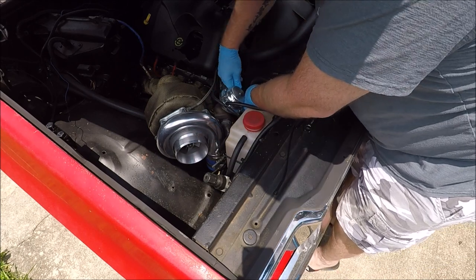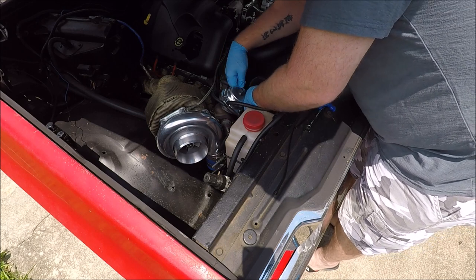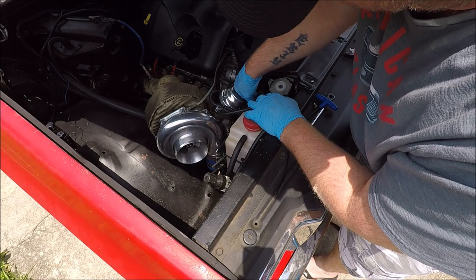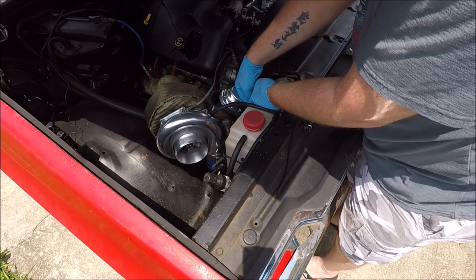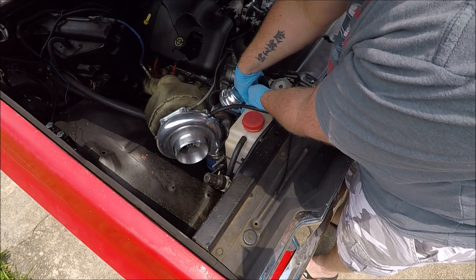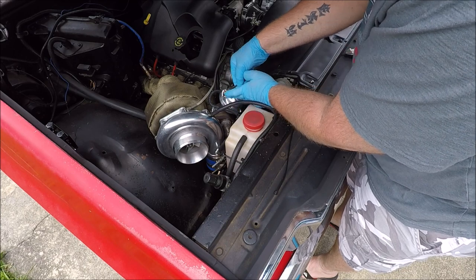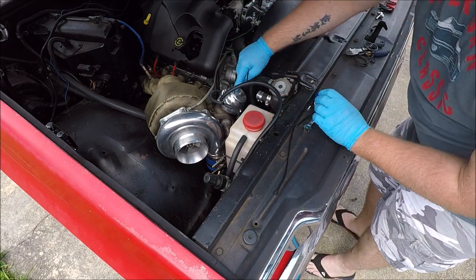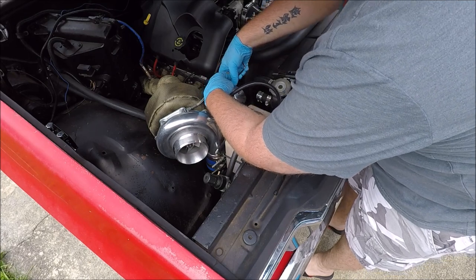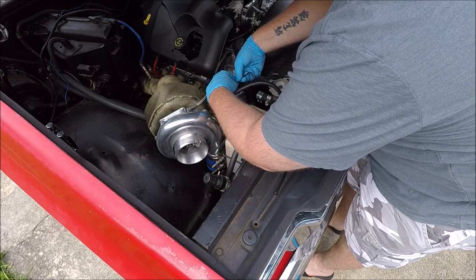I should just title this video 'Wastegate Spring Replacement.' Anyway, it's really important that you leave two bolts in here that are directly opposing each other, so you don't bend the cap on the wastegate or pinch anything — especially if you've got a really high boost spring in there.